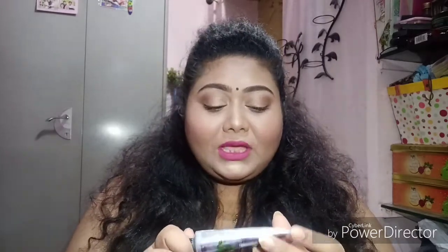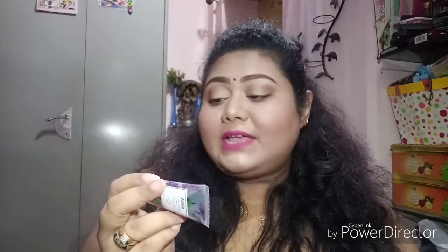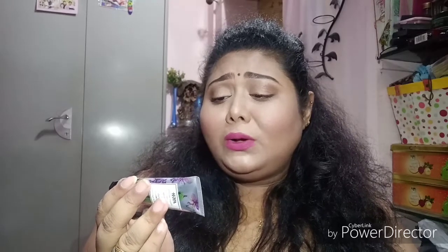It is not at all animal tested, so it's cruelty-free and totally vegan, which actually attracts me the most. The ingredients include avocado oil, wheat germ oil, argan oil, almond oil, beeswax, jojoba oil, rice bran oil, and loads of other stuff. Super excited to use this!